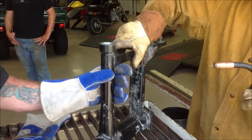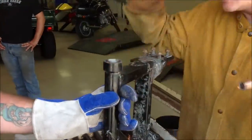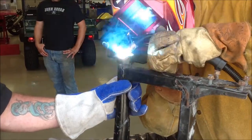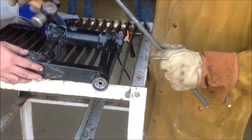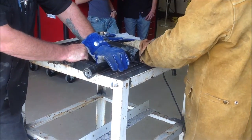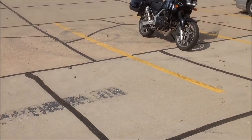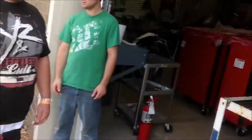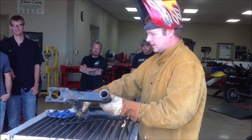Let's flip it around this way. No damage to the swing arm, no damage to anything else, and life is good.